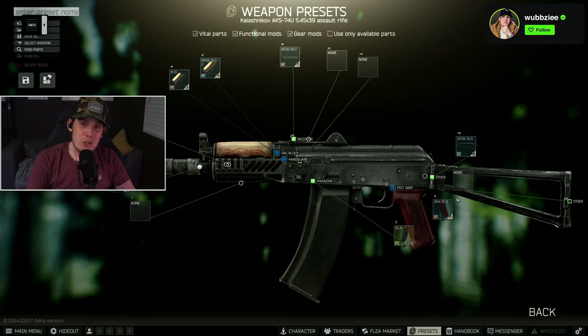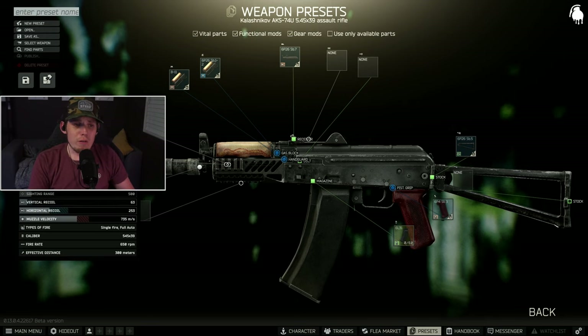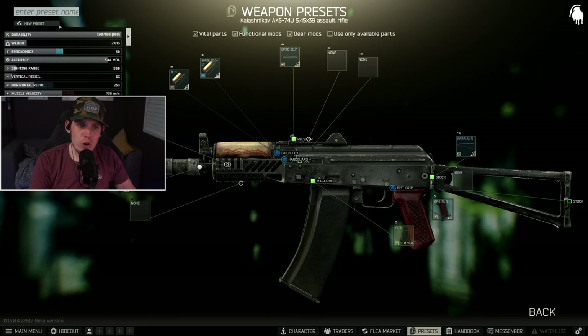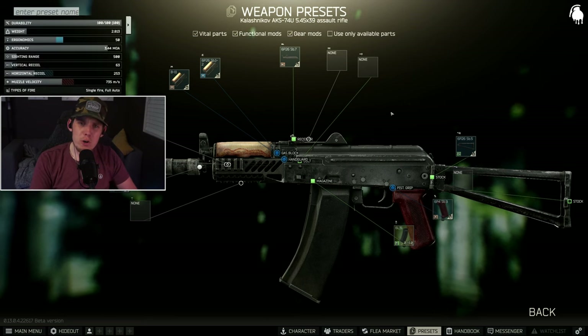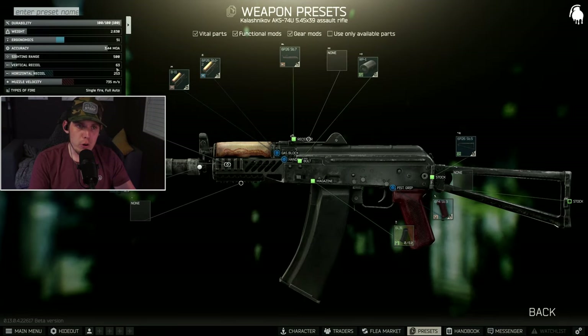If you're low level and don't have Prapor level 4, the third method is scav runs. This is a very common magazine found on raiders — you can find a lot of dead raiders with AKS-74Us in the Reserve bunker. Hit a scav run, go to Reserve, head down to the bunker, loot dead bodies, don't get in any fights. If they have the magazines, get out; if not, reset and come back in. Then add the RP-1 charging handle, sold by Skier level one for around 3,000 rubles — it gives a small ergo boost, bringing us up to 51.